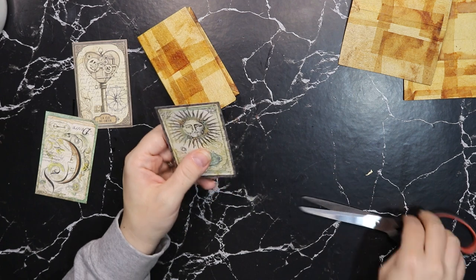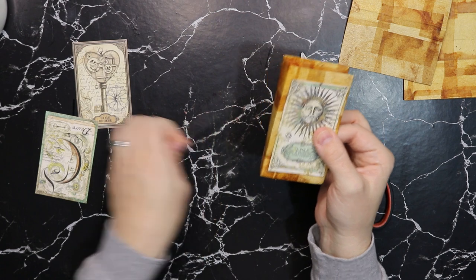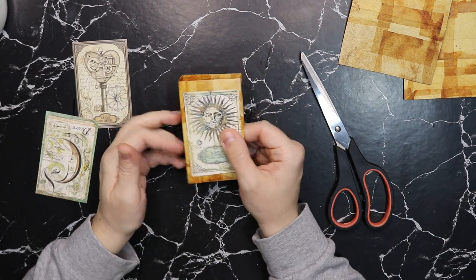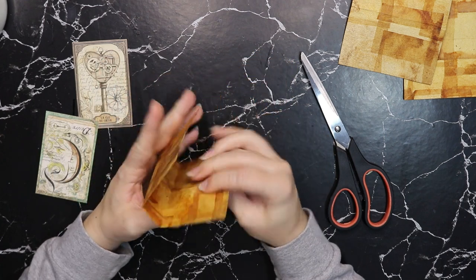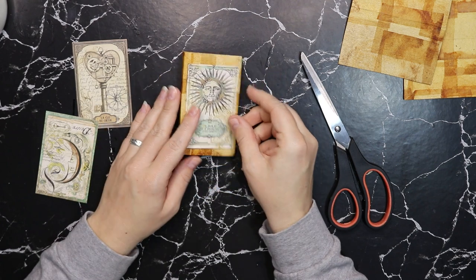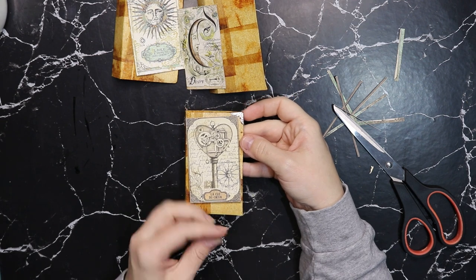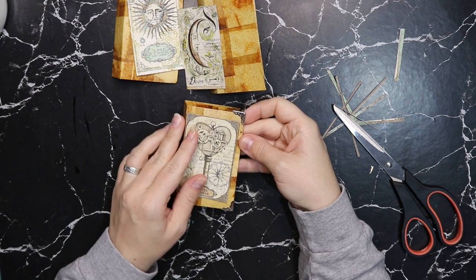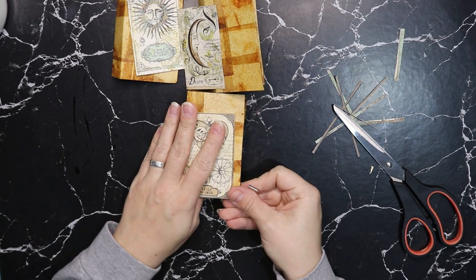I might actually get rid of that outer edge because of the size of it. If you're wondering how to get these sizes, you can also use packets of copper soup or soap. You can't really tell that it was a packet of soap, right? It does smell nice though. This silver corner is really pretty — especially if I grunge it up a little bit more. I'm going to let it dry a little more and then I'll be back.